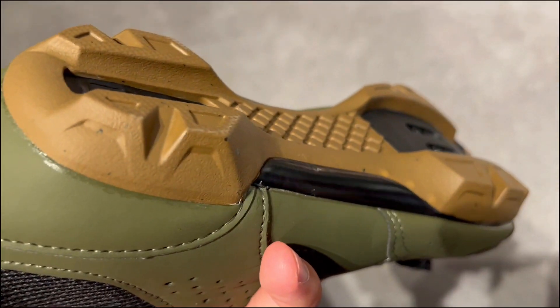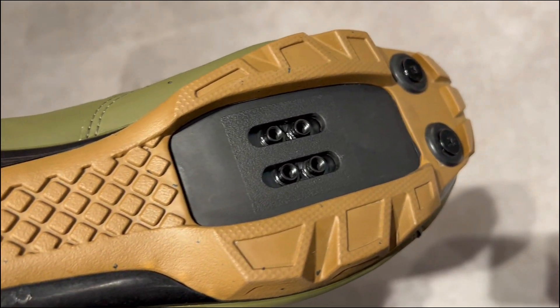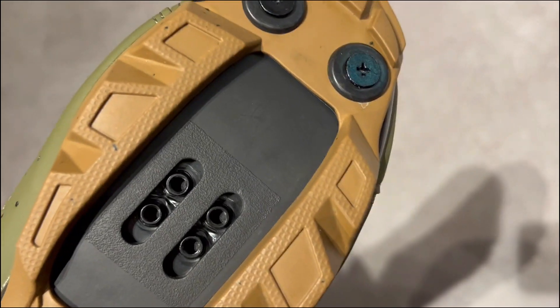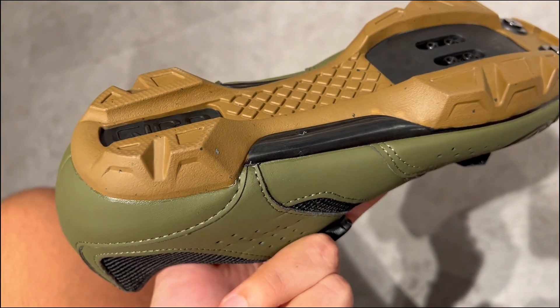Second, they provide exceptional precision. The BOA L6 twist lock allows you to make precise adjustments in 1mm increments, ensuring your shoes fit just right.